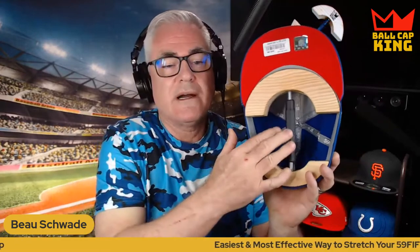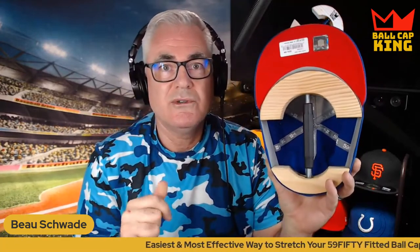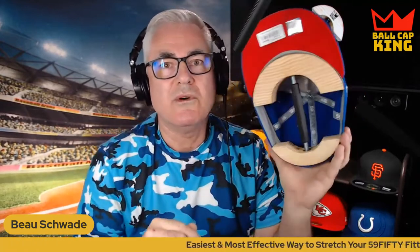Don't try to stretch the cap more than one hat size — that's critical. This stretcher is so powerful it probably could stretch two sizes after a couple of stretches, but you're going to malform the back of the cap if you do that. The cap's going to look funny and it just won't work. You really don't want to go more than one size, so always keep that in mind.